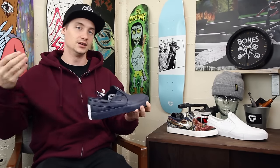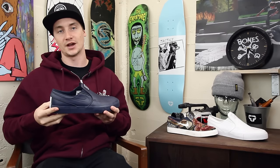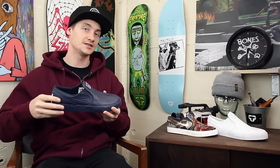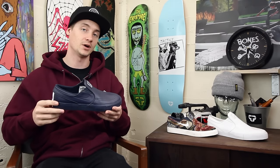That is it — the Janoski Slip Premium for summer 2017. Check these out on the site tactics.com, or drop a comment in the box below if you have any questions.